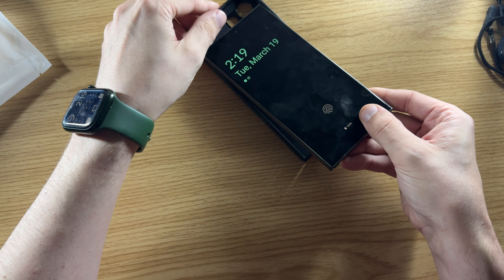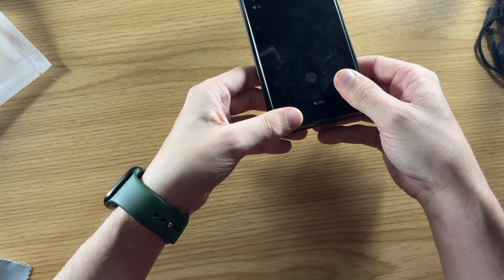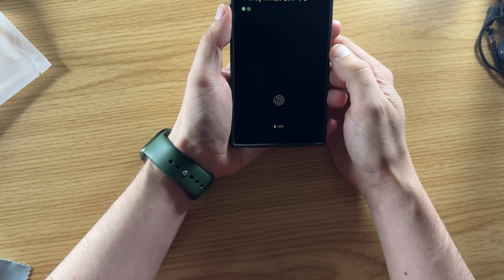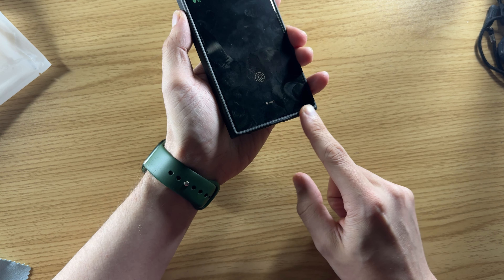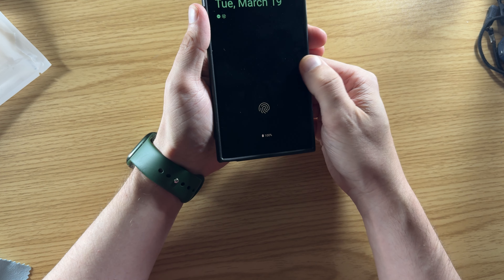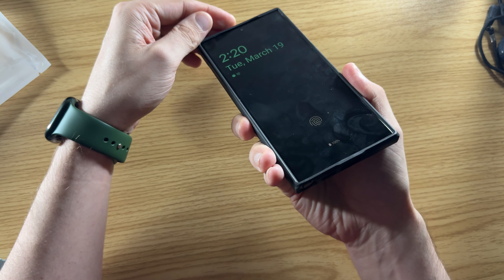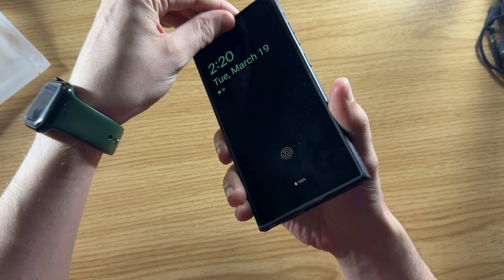Just as easily you can put it back on — it doesn't really matter which direction you put it in. And it's not going to catch your S Pen or cause any problems. There's a little bit of lip protection, mostly on the top and bottom edges. The sides are left open for swipe gestures, but there's a slight lip. If you put a screen protector on, you're not really going to have to worry about that.